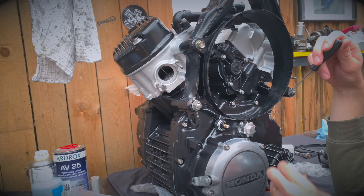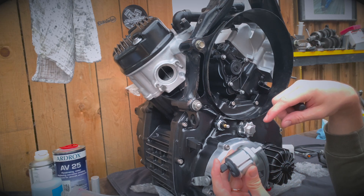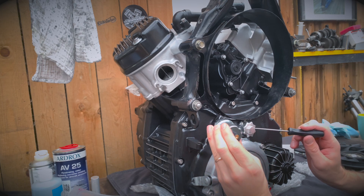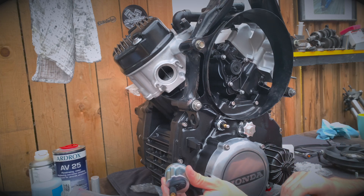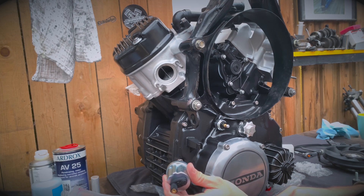And this is going to be the MotoGadget, which is 12 volts. So I can't use this with the MotoGadget - I'll get the wrong readings for the oil pressure.